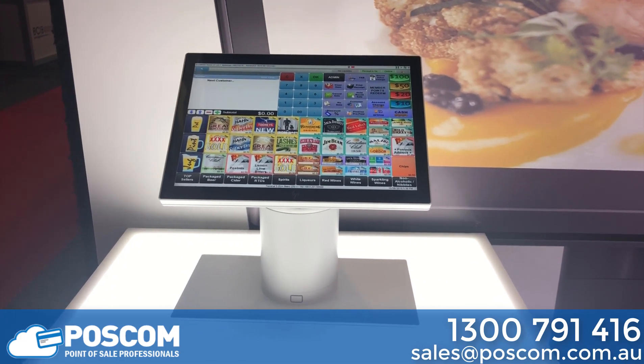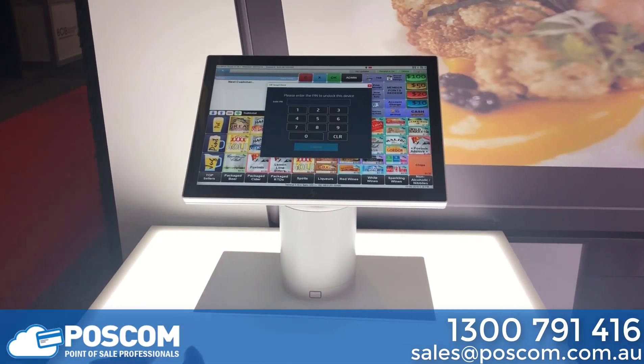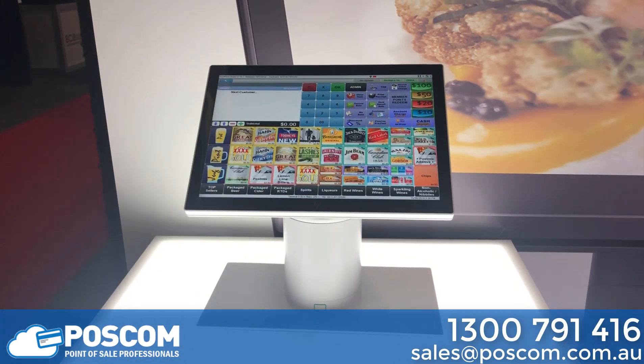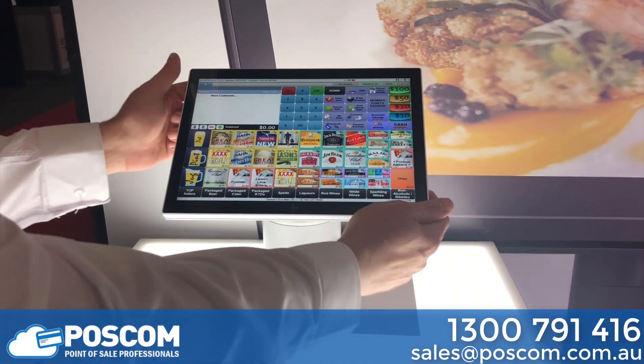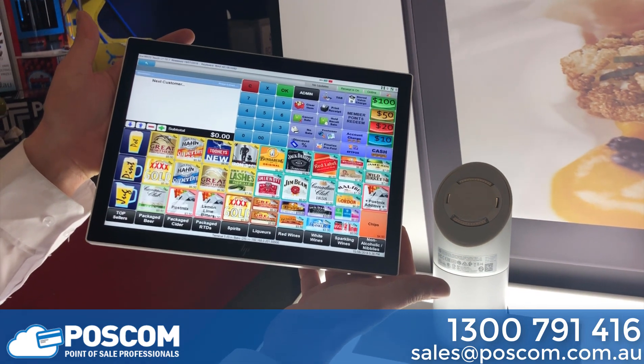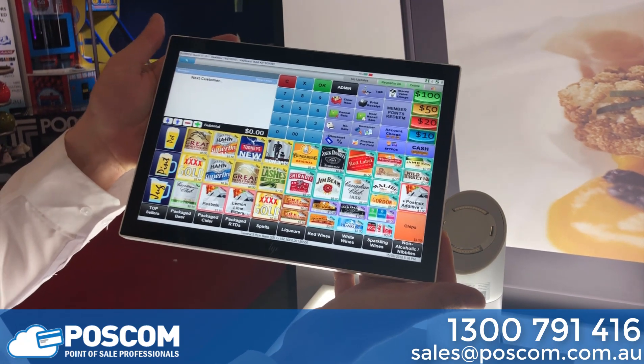What's unique about this terminal is it doubles as a tablet. To get it into tablet mode I simply hit the base button, put in my PIN number, and with a resounding click it's released. I pick up the device and I'm ready to go and serve customers with my point of sale application, or any customer interactive application that you may want to install. It runs standard Windows 10 Pro.